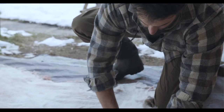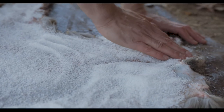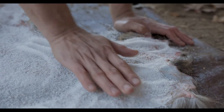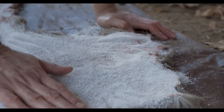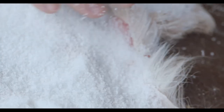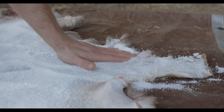I want to work this salt into the hide — try to get a good layer all the way around. Watch out for your hide folding over. It's really important to pay attention to edges. If you don't get salt into the edges, you can get folds, and that is where rot is going to happen. Get the salt out into the edges really well.